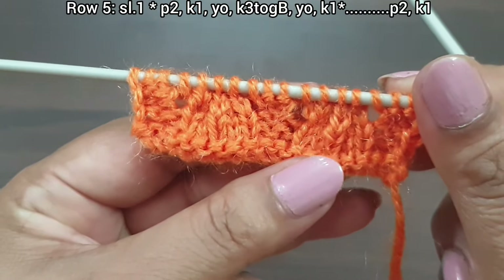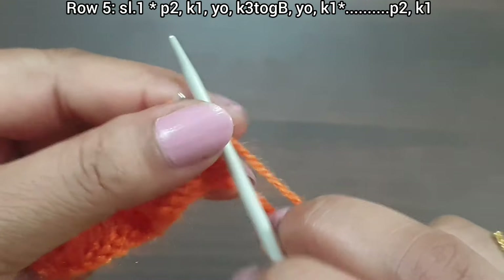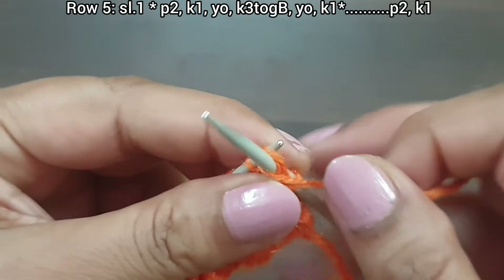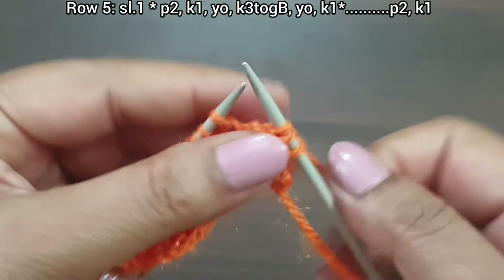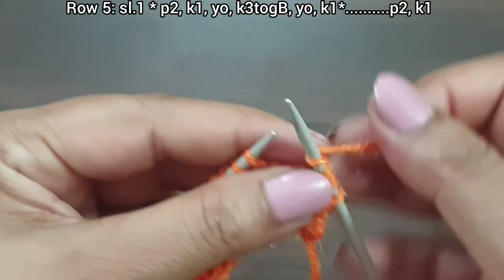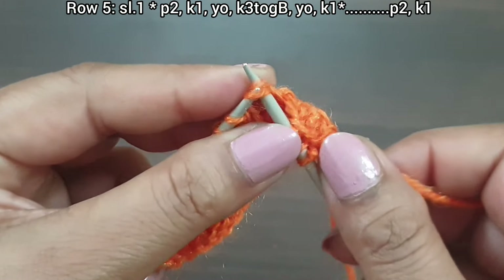Row five, right side. Slip, yarn in front. From here we start our repeat pattern: purl two, knit one, yarn over, knit three together — twist the first two stitches, take these two onto your left needle.